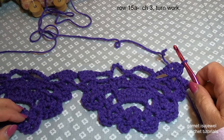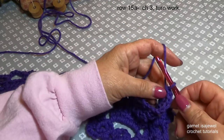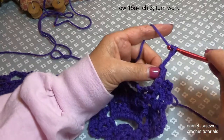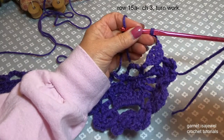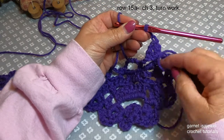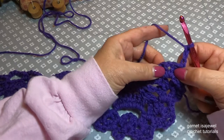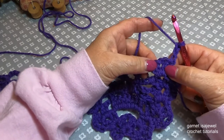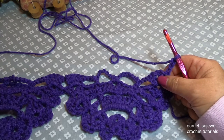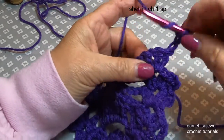So our next row is row 15 from your paperwork, and what we're going to do is a little bit different than what was for the triangular shawl. Let's chain three and then turn our work. You'll notice that we still have our tail from when we joined the bottom scallops to the beginning of our blanket — go ahead and weave that in after we complete this row. To begin row 15 in our first chain one space we're going to do our shell.